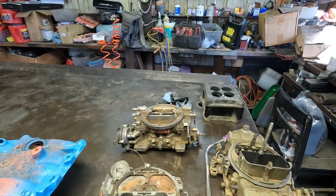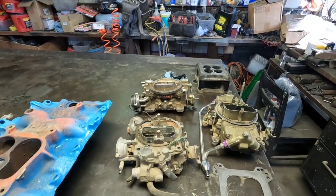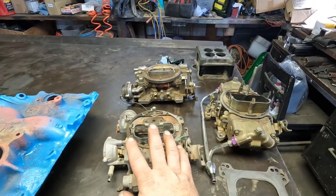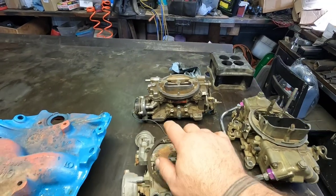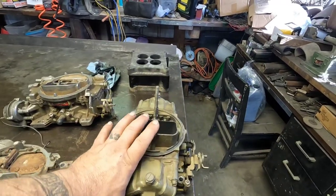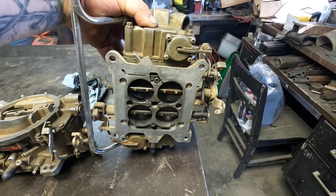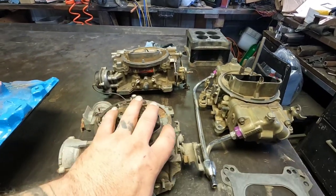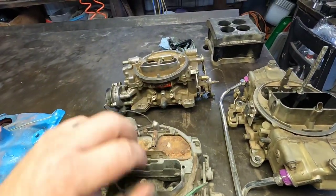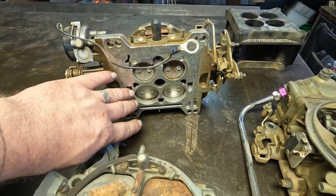I can't remember if this Edelbrock is the 500 or 600 CFM, I just grabbed one off the wall. This Holly will have your standard 4150 flange, the quadrajet has your spread bore flange obviously, and these Elderbrocks are also a dual pattern — you can see the two different size holes or two different patterns. Looking underneath, the Holly bores are pretty well square, that's why they call it a square bore. Then you've got your spread bore with small primaries and big secondaries. The Edelbrock has slightly smaller primaries and secondaries but is still considered a square bore.